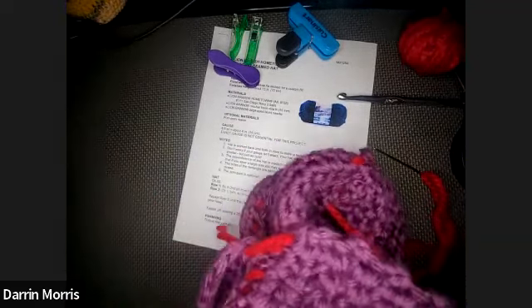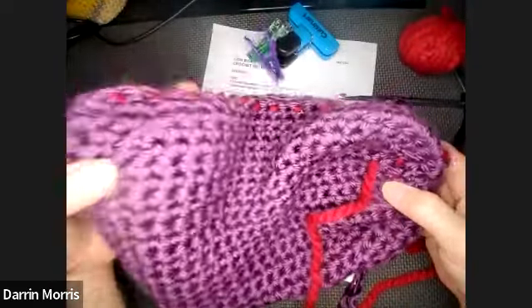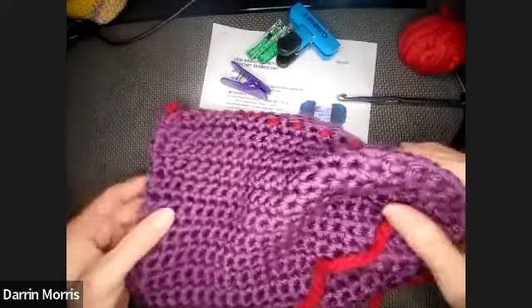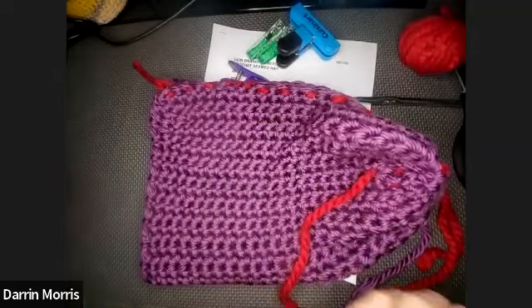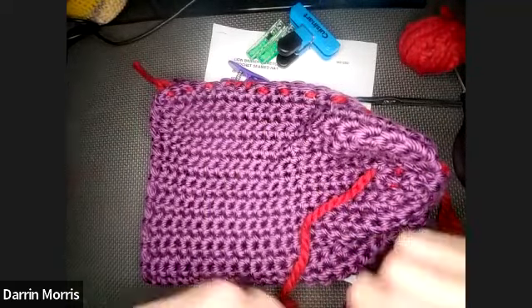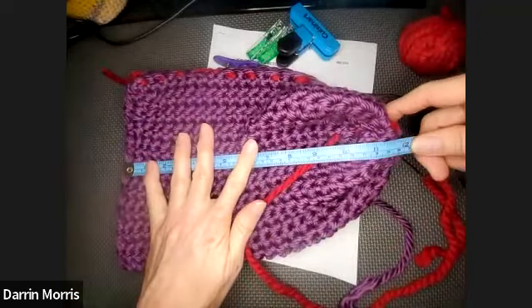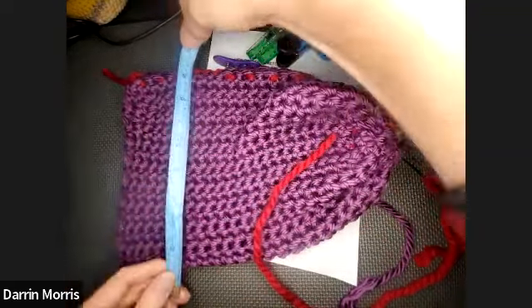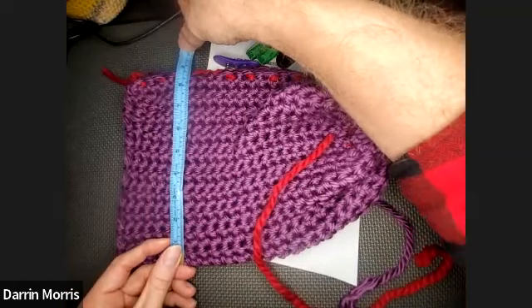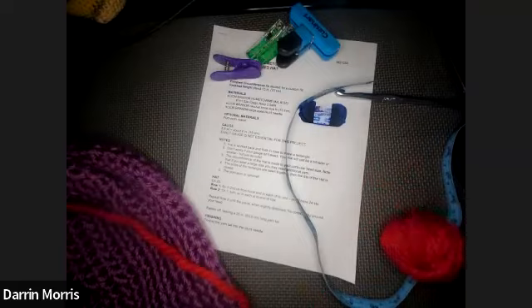Any questions about the hat? We're already about halfway through class and we have two other hats to cover. This hat is about 18 inches around and you can make it as big as you need to fit whoever it's for. It will go a little faster for the next one because we won't have to review the stitches.